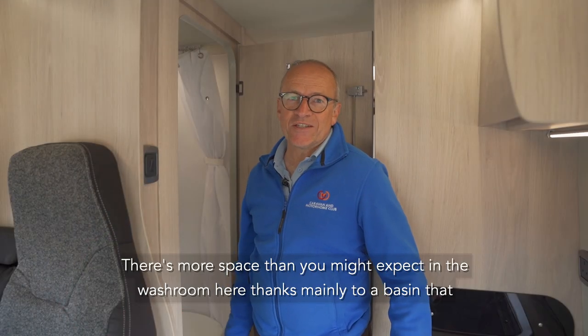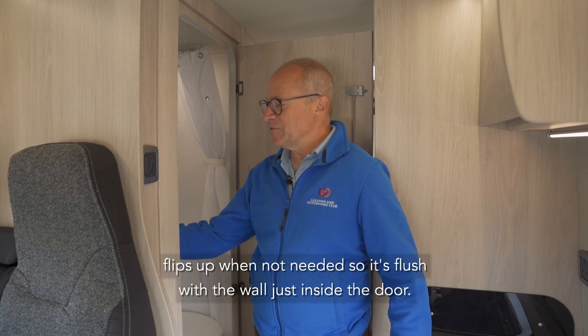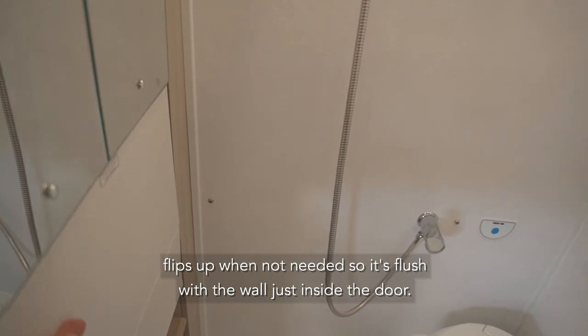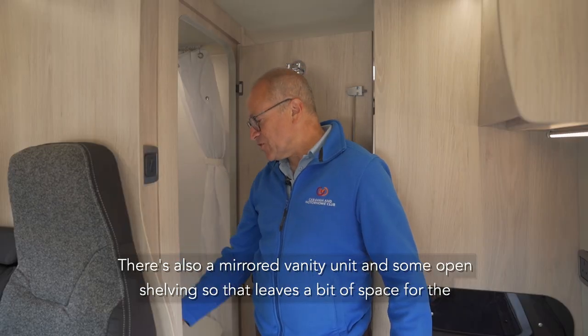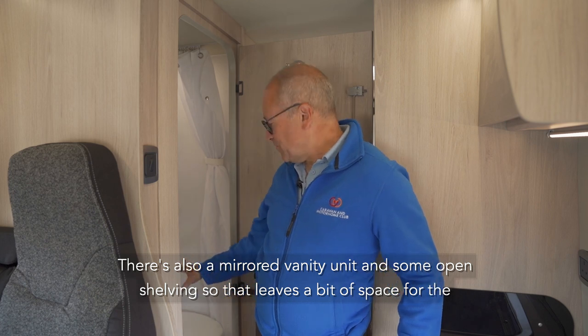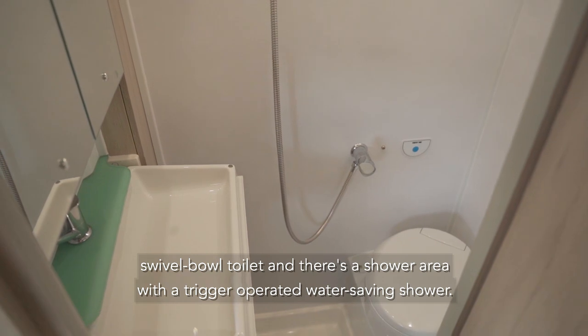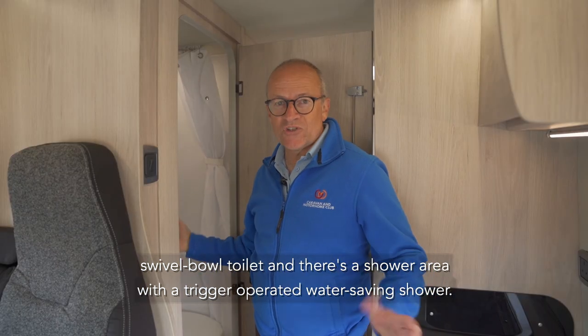There's more space than you might expect in the washroom here, thanks mainly to a basin that flips up when not needed so it's flush with the wall just inside the door. There's also a mirrored vanity unit and some open shelving, so that leaves a bit of space for using the swivel bowl toilet and there's a shower area with a trigger operated water saving shower.